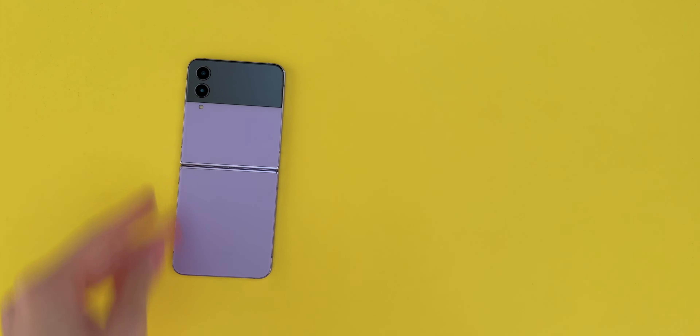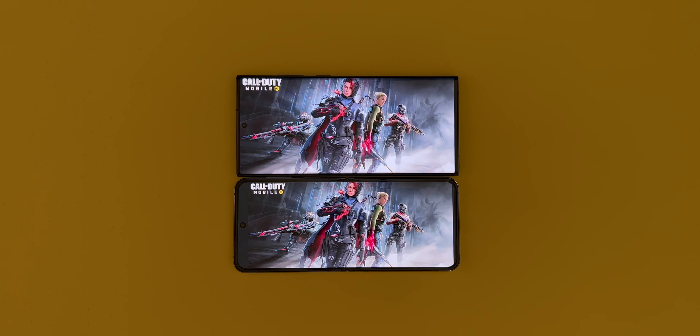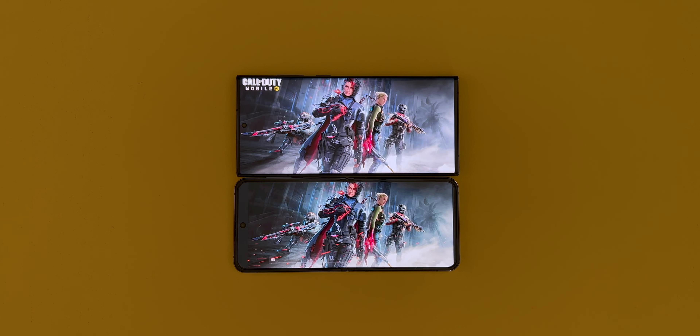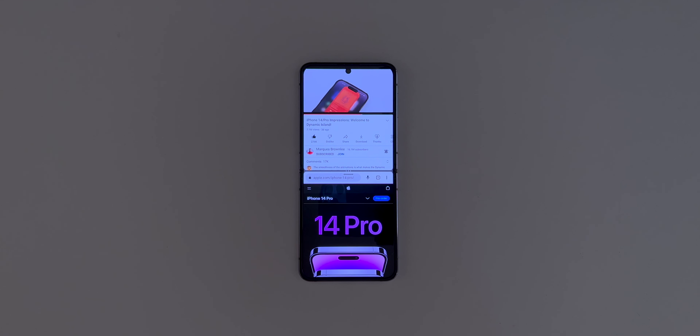The Flip 4 has the newer Snapdragon 8 Plus Gen 1, versus the S22 Ultra's Snapdragon 8 Gen 1. When I'm performing everyday activities, I honestly can't tell the difference. It's only when I have the two phones side by side and launch a game. Multitasking on both phones is buttery smooth, even though the Flip 4 has 4GB less RAM than the S22 Ultra.